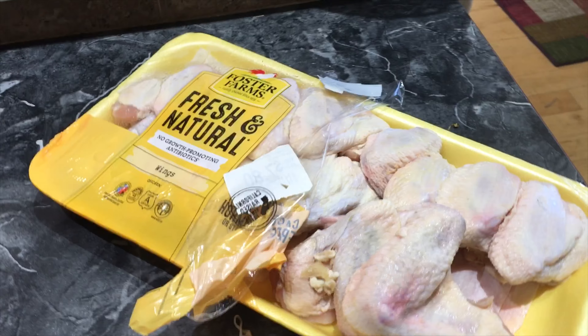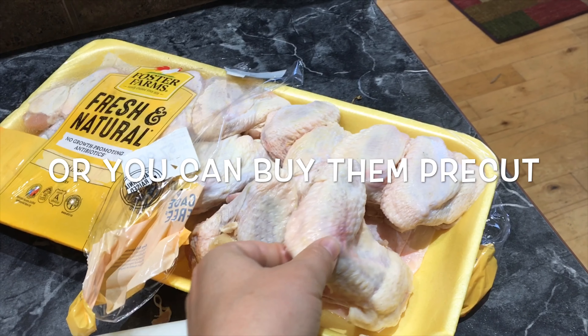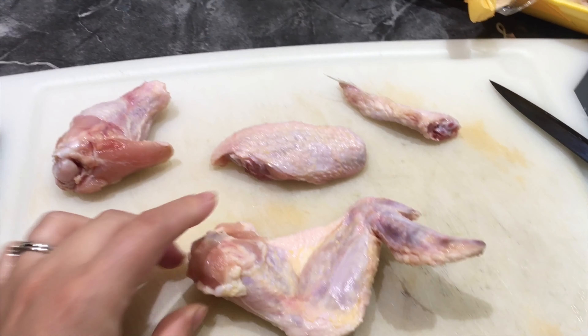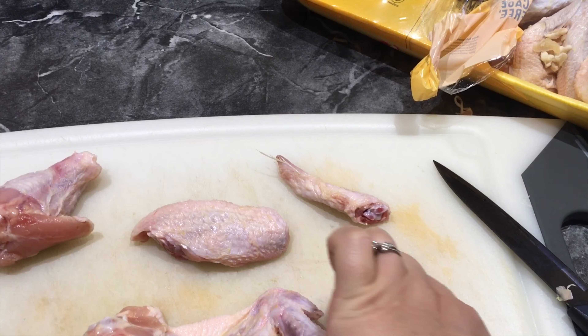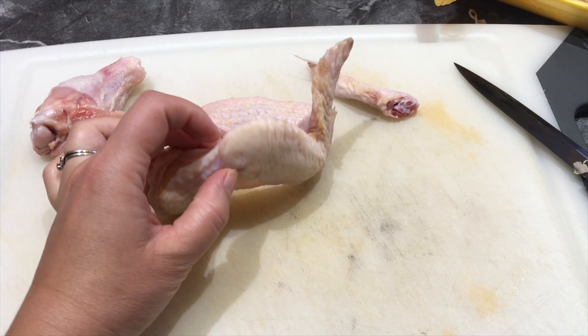The first thing I'm doing is cutting my chicken. I got a big pack of chicken wings from the store that has not been cut yet. It's really simple — you get a full piece like this and cut them into pieces. You'll discard the tip and only use these two pieces because there's more meat on those.